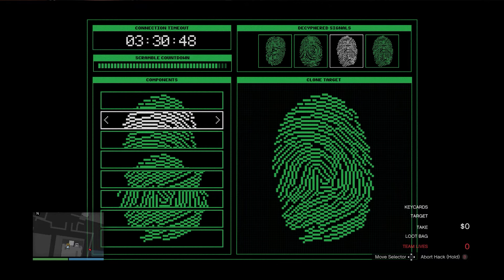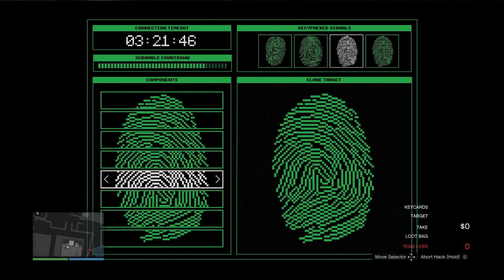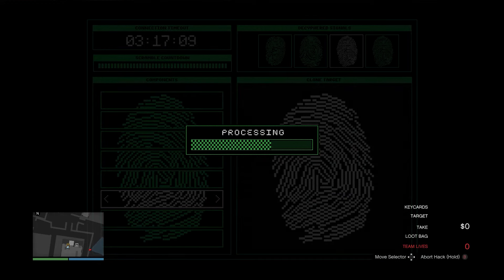Top one, one to the right. This one's already the same as the one before it, so one to the right. This one, make it the same as the one before it, one to the right. This one, same as the one before it, one to the right. This one's already the same as the one before it, one to the right. And there you go — the bottom two are already done.